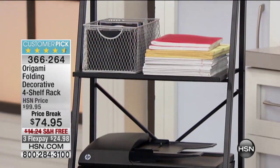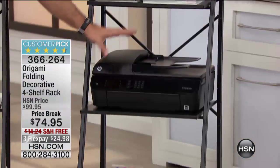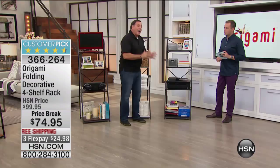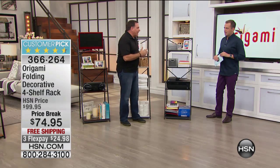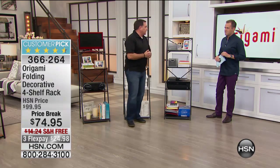One thing I want everybody to notice as we're going down here — that is a full-size printer, fax, copier all in one. So these shelves get nice and big as you get toward the bottom. The weight capacity on these is 30 pounds, so you're talking about 120 pounds total. Don't be shy, you can put heavy things on here.